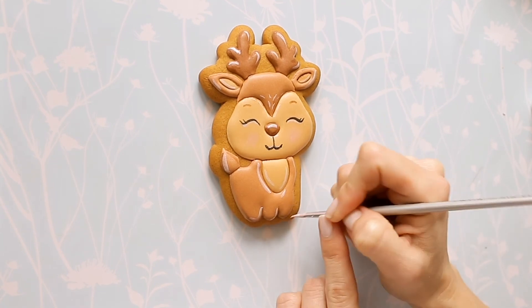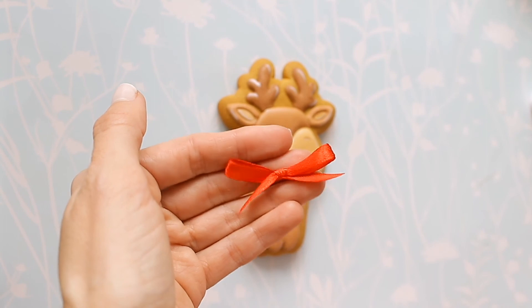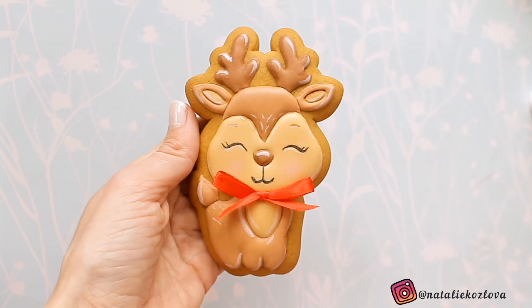Вот такой праздничный новогодний пряник. Нравится? Мне очень. А если и вам понравился, тогда не забывайте ставить пальчик вверх. Спасибо за просмотр, подписывайтесь на мой канал — впереди много интересных видео. Всем пока! (Here is the finished festive New Year's cookie. Do you like it? I love it. If you liked it too, don't forget to give it a thumbs up. Thanks for watching, subscribe to my channel — there are many more interesting videos ahead. Bye everyone!)